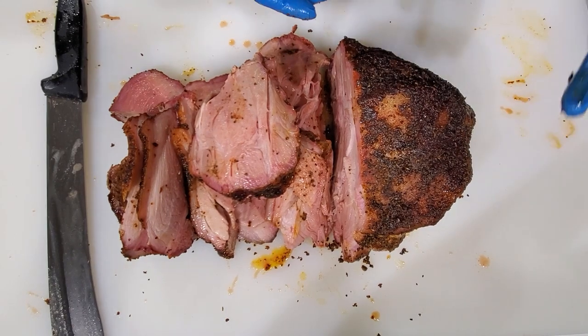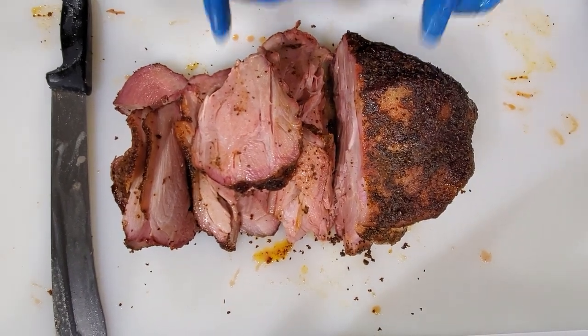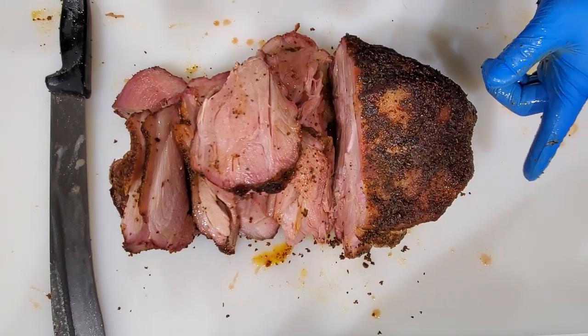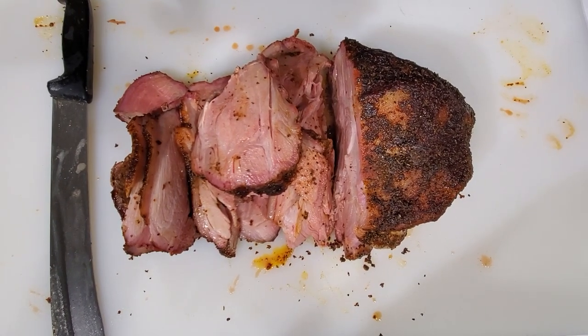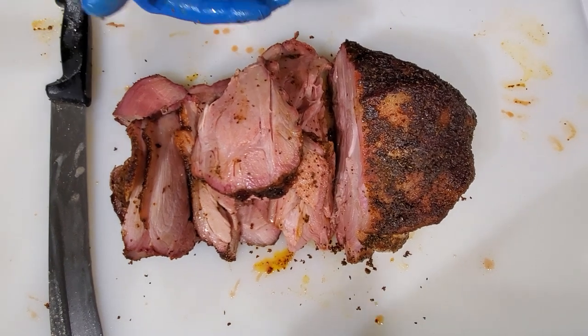Look at that moisture running through that — can you guys see that? Got a nice smoke ring. Nice crust. Stay tuned, because I'm going to take the other pork butt that's cooling right now and we're going to freeze it. Then in a couple months, or whenever we decide to reheat it, we'll see how that turns out.